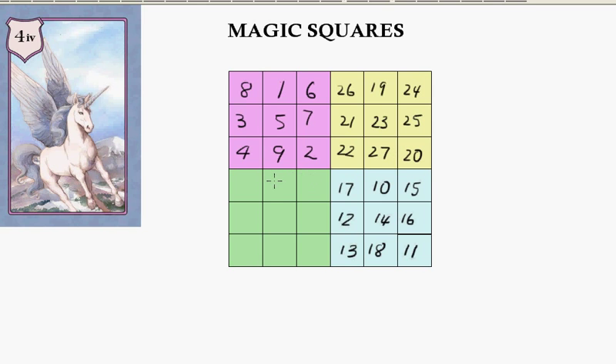Go across to the green one — the final one. 28, drop down to 29, go across here to 30. Then we've got to go down along the diagonal: 31, 32, 33. Drop down: 34, 35, and 36.